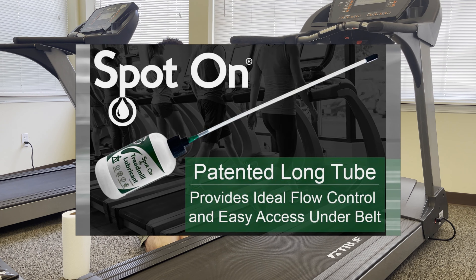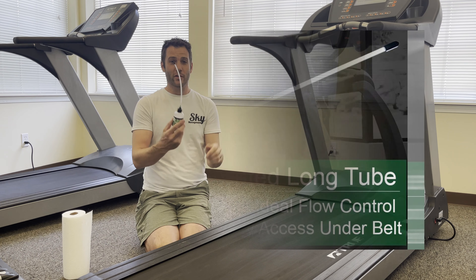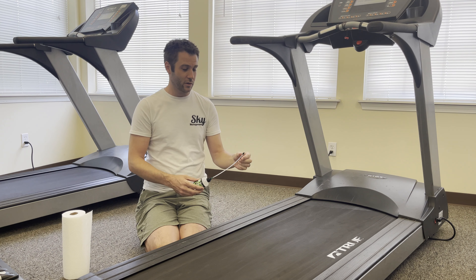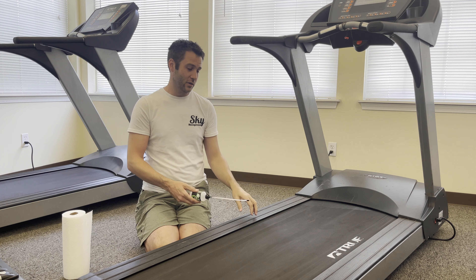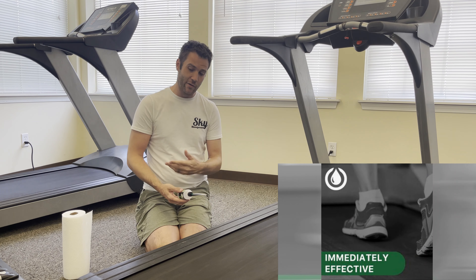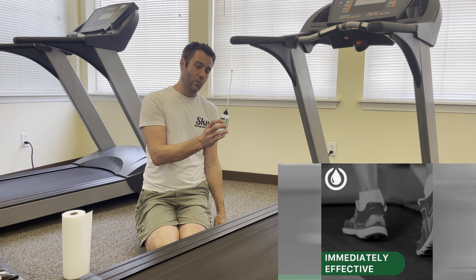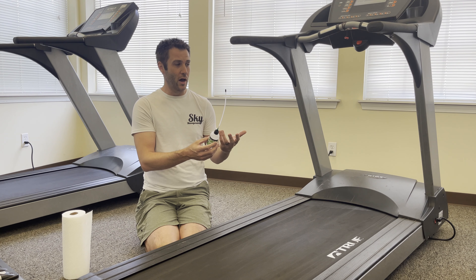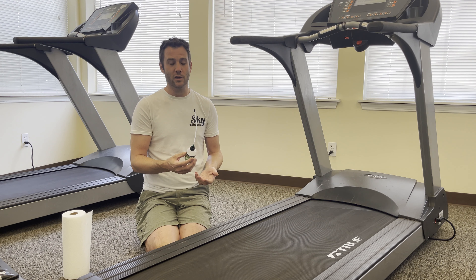But that's no longer necessary thanks to a wonderful new product called Spot On — the treadmill belt lubricator with its patented applicator tip. This actually allows you to stick it completely underneath the belt and apply the product without getting your hands messed up. It's a four-ounce container and you want to use about an ounce per application, so one bottle will do our machines a couple of times a year.